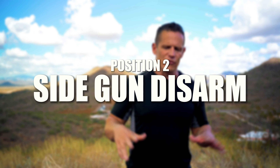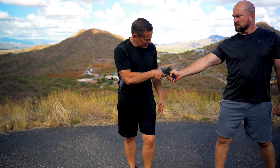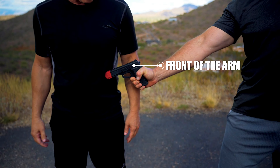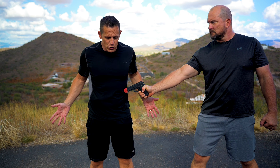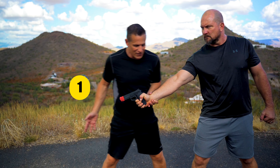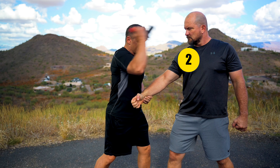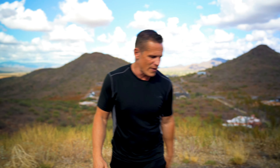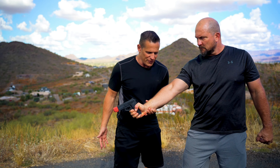Position number two for our low gun disarms: someone has it at your belly but they're on your side. I break it down further — the gun is in front of the arm. We'll cover behind the arm next, but right now we're covering in front. Our hands can still be out and we can act passive in this side position. When we clear, I love to get closer to the person. So hands are here, I clear, pop out this way, step in — and there is my disarm. That is position number two.